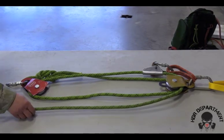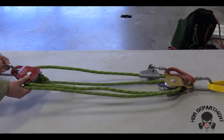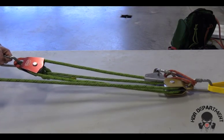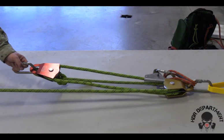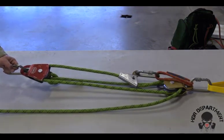In order to check the system, I will grab onto the haul line and the carabiner where the load would be attached, pulling on my haul line to ensure the rope runs freely through the pulleys. As I release the haul line, the PCD should bend the rope, locking it into place and stopping my descent.